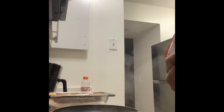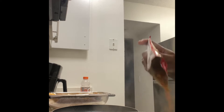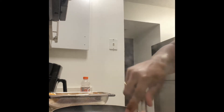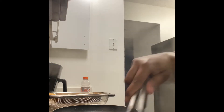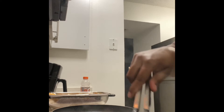Once we get our seasoning in, we're going to go ahead and add in our beans and cheese. Let's give this a stir. Again, this is chili so you want this to break down.